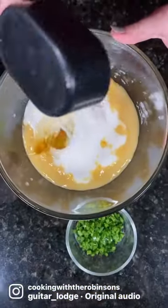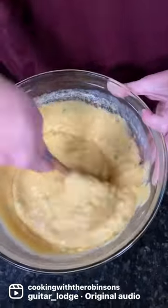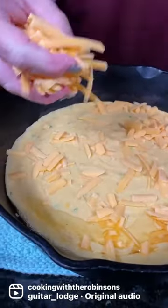In another bowl, mix your cream-style corn, buttermilk, eggs, and oil. We added some diced jalapeños for some additional flavor, then pour into the hot skillet topped with cheddar cheese.